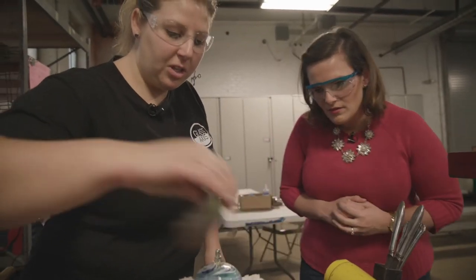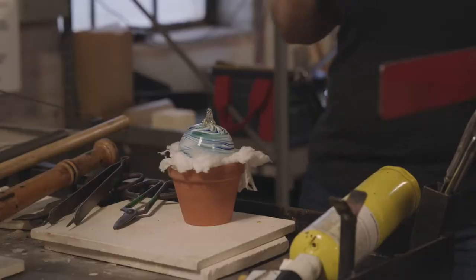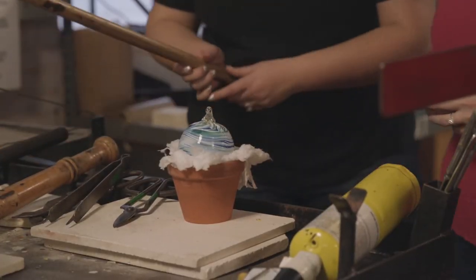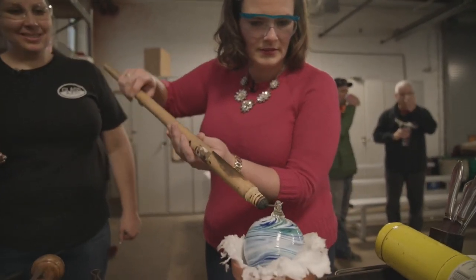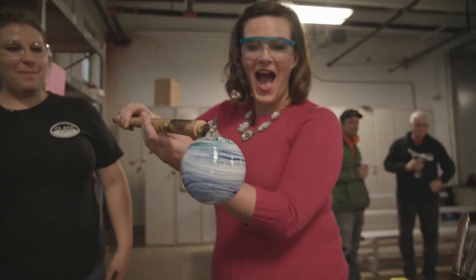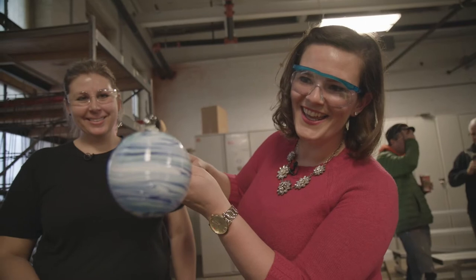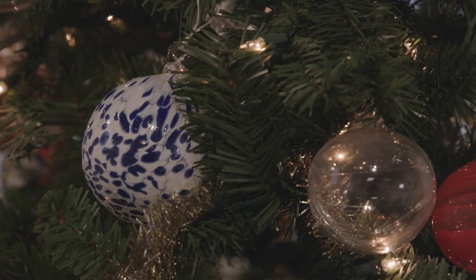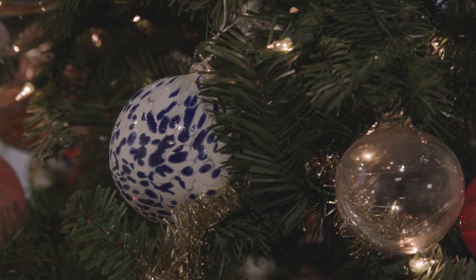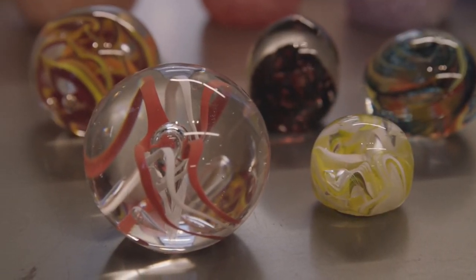Let me give it a second to solidify itself. Because we have a short working time, we want to make sure it's solidified. Then you can pick it up with this and put it away. You can start to see all those colors come out — look at that! We're doing our part as we partner with 400 West Rich and the Idea Foundry to try to make the Franklinton Arts District more popular for people to come down and see what we've got going here.